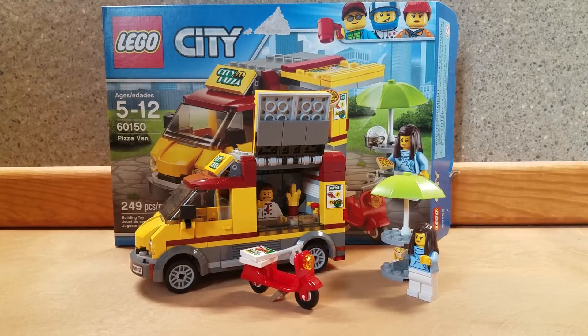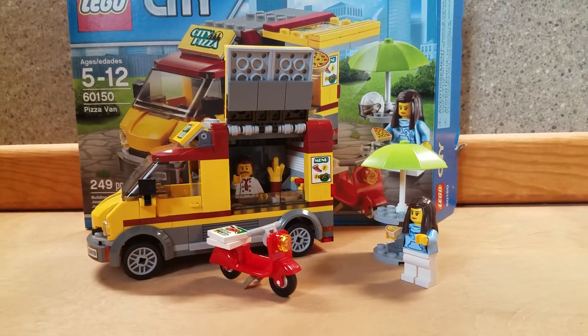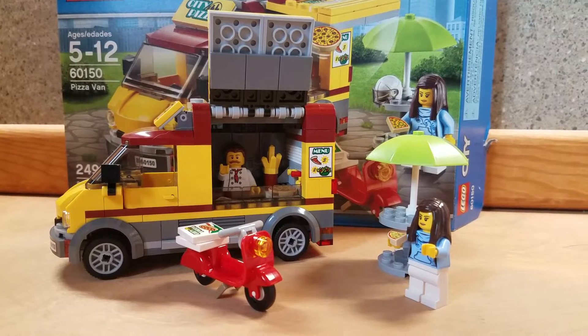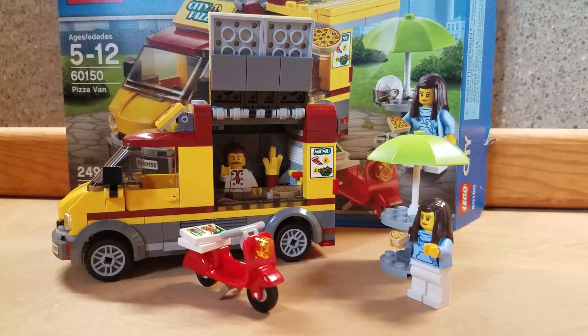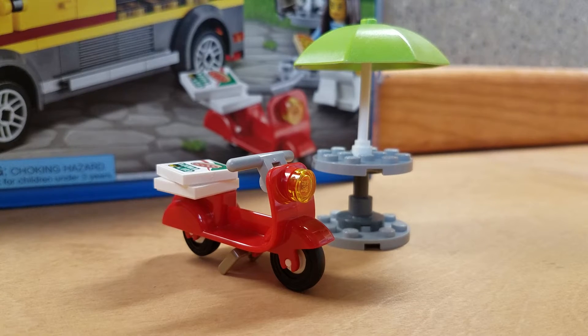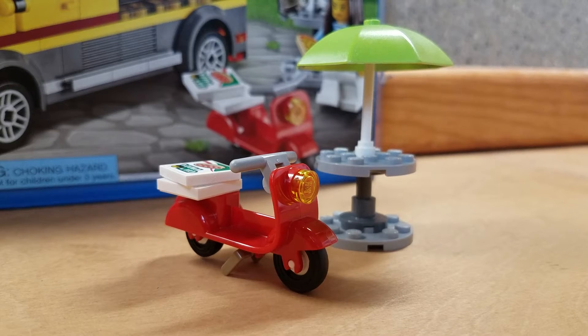The 2 minifigures included are the pizza chef who runs the truck and a girl who is buying a pizza. As the side builds, it includes a little table for the girl to eat her pizza on and a scooter so the guy can make some pizza deliveries.